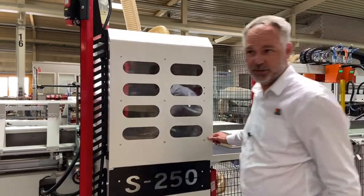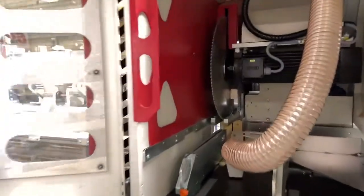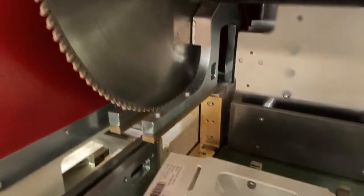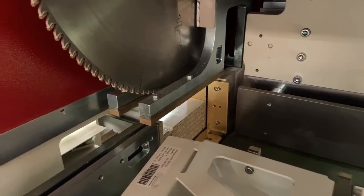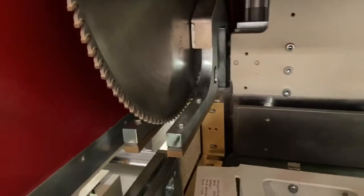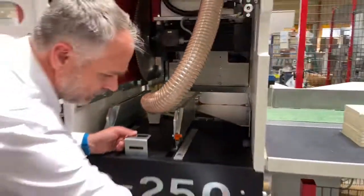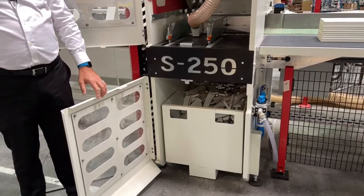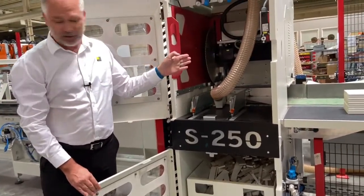Let's have a look inside the machine. The saw itself has a 7 kilowatt motor with a 520 millimeter diameter blade that uses a brass chip breaker to protect the finish of the workpieces. The saw will first make a trim cut for finish and accuracy purposes.